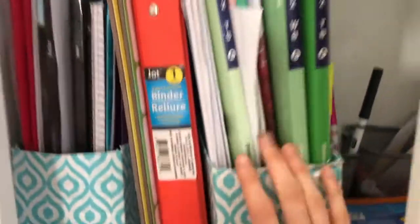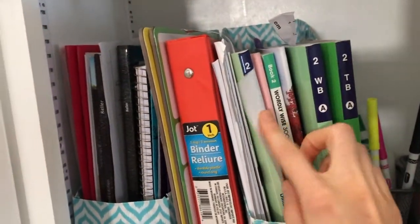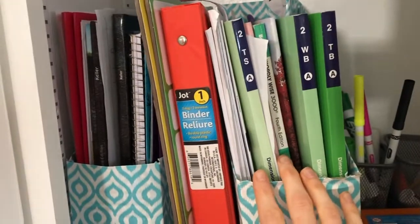These are from IKEA — little extra holders. We have glue sticks, rulers, extra markers, extra dry erase markers down here — just extra supplies. Moving over here, this is my eight-year-old third grader's section. You can see she can just pull this entire thing out herself and take what she needs.